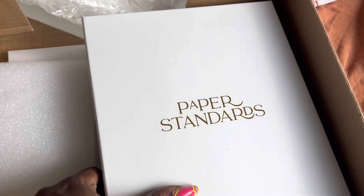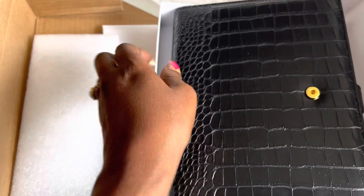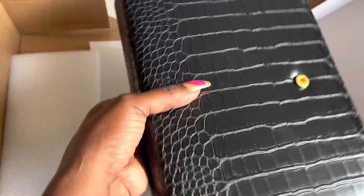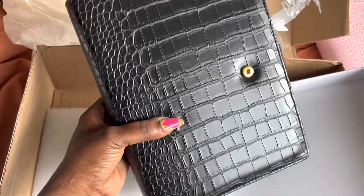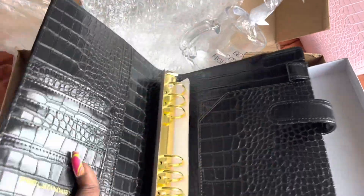Next, let's see what's in this — it's Caviar, boo! This is the all-black planner with the gold insides. I gotta be thankful for Paper Standards planners. This is not the only Paper Standards planner that I have — if you're a frequent viewer of my channel, you'll know that I have every color she came out with.